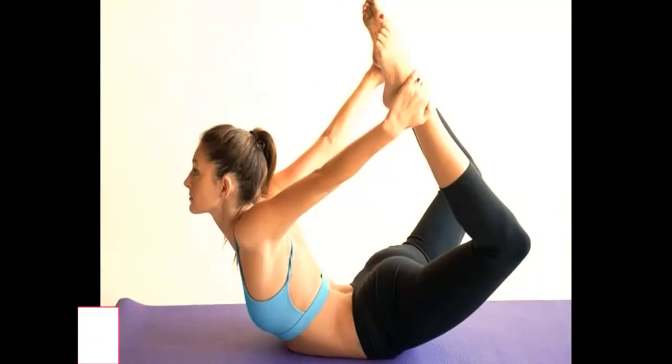Bow Pose. The bow pose is advised for all those who have back aches. This exercise helps stretch the spine and beautifully shapes your breasts.